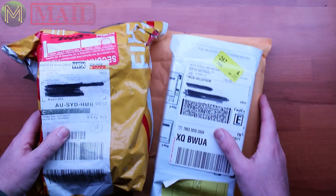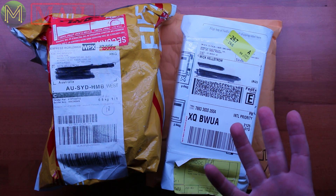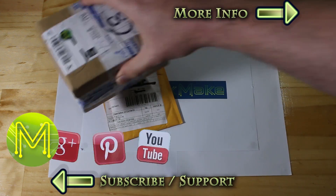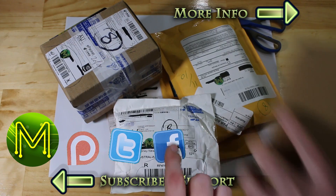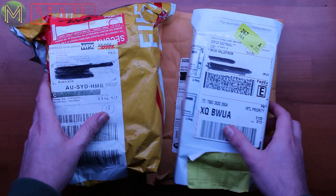G'day everyone, this is yet another Mic Make Mailbag, or Mic Make Mail segment, whatever you want to call it. I've got three nice packages that have just arrived, so let's get stuck into it.